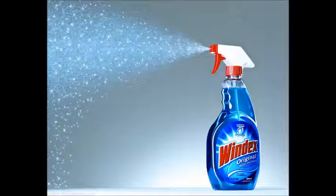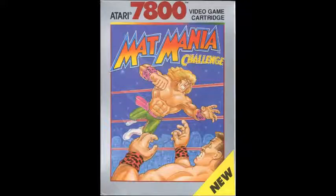Hey, this is Nick Stevens here from the Genesis Gems Podcast, and you are listening to the Atari 7800 Game by Game Podcast. For more on the Genesis Gems Podcast, head on over to www.genesisgemspodcast.com. Catch you later. Mat Mania Challenge — need I say more?